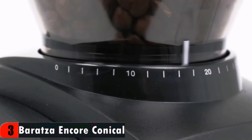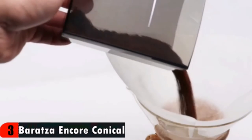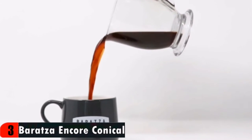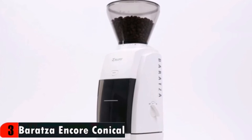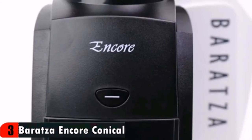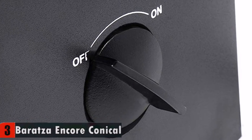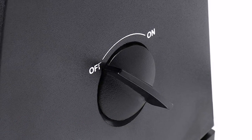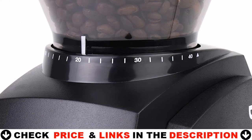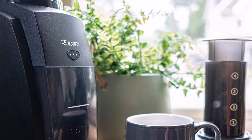Baratza grinders are preferred by coffee professionals and backed by Baratza's world-class support. Baratza's best-selling grinder, with its small footprint, is the choice for brewing coffee at home. Available in white or black. A convenient front-mounted pulse button plus a simple on/off switch make it easy to grind fresh coffee. Hardened alloy steel burrs manufactured in Liechtenstein, Europe, plus a powerful DC motor — this combination creates a consistent grind and durability to ensure the longevity users have come to expect from the Baratza brand.